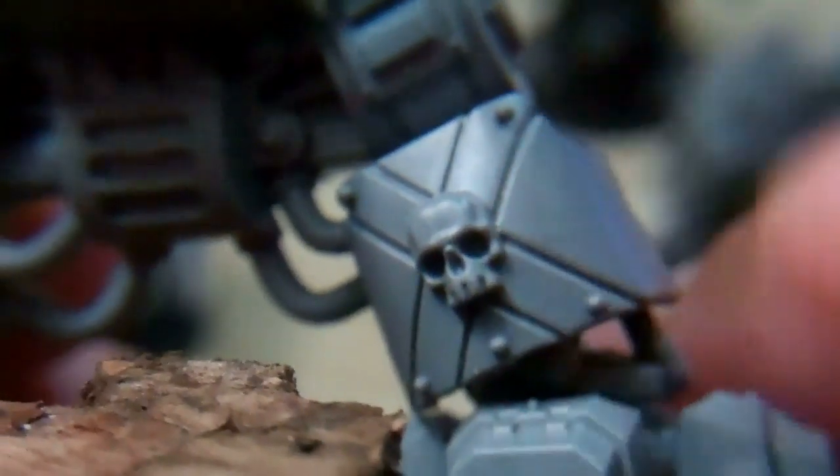Same thing on that side. I cut the plates here that were on the Blackreach Dreadnought — I just trimmed off as much as I could and then shaved it down. That's a venerable dreadnought plate, and that's the Death Company Dreadnought plate. This sarcophagus is fixed in place.